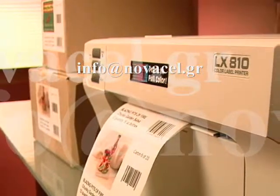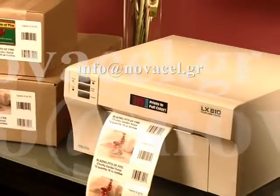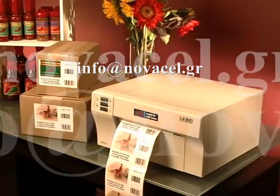Need to make larger product labels or shipping labels with color? Primera's LX810 color label printer offers all of the same great features of the LX400, but prints up to 8.5 inches wide.